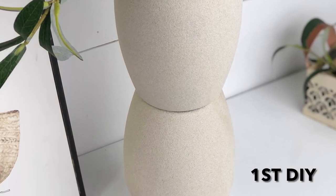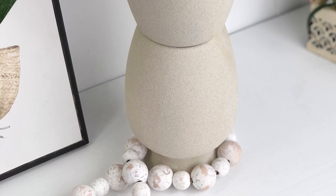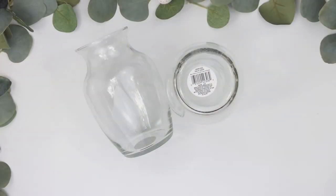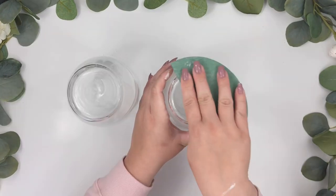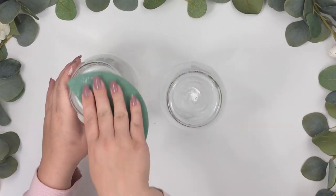For the first project I found these two glass vases at Dollar Tree. Remove the sticker from the bottom and sand them with sandpaper before applying the E6000 glue and hot glue.